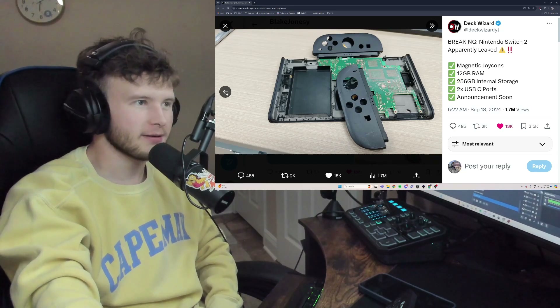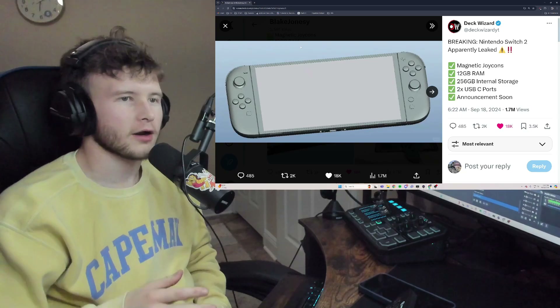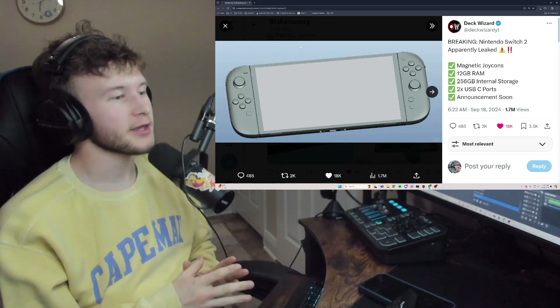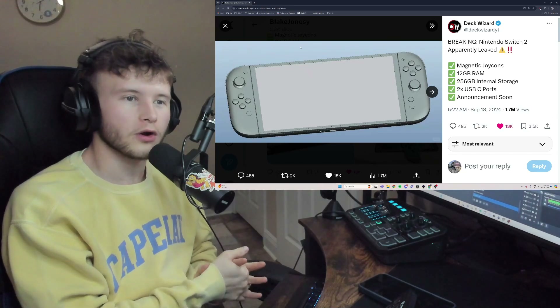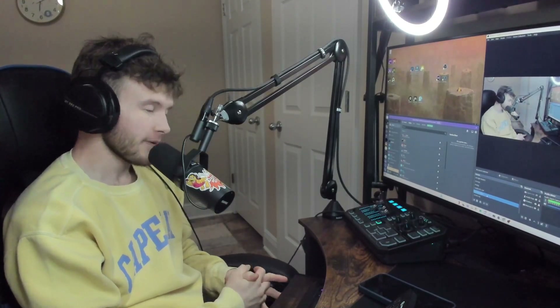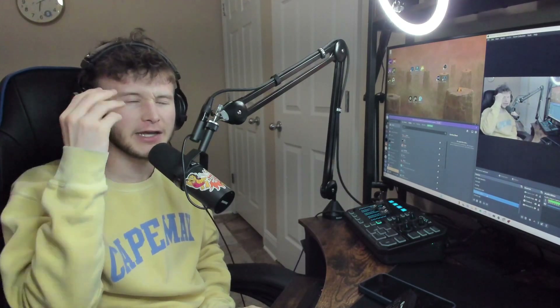I hope the leaks are real, because if they are, this is gonna be huge for the gaming community. We all know the Switch 1 sold amazingly, and the Switch 2 is destined to do just as well. We just have to sit back and be patient.